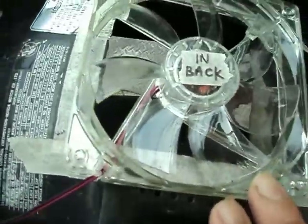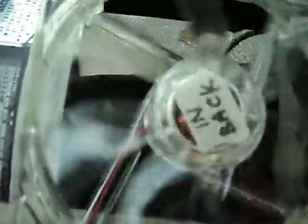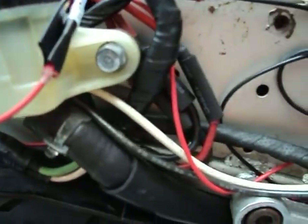This is a 12-volt computer case fan — it's got blue LEDs and it puts blue light on the rear area and the rear tire. In addition to that, I have relocated the rectifier to the back and rewired everything so that it snakes down the entire side.